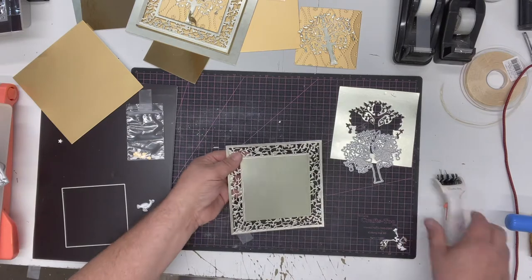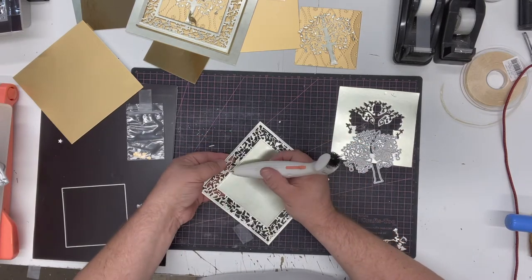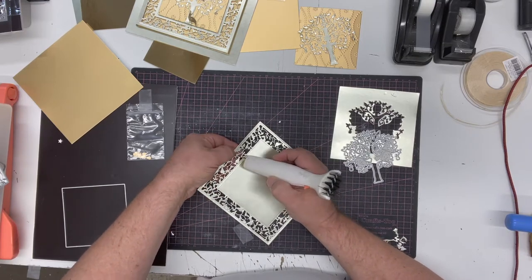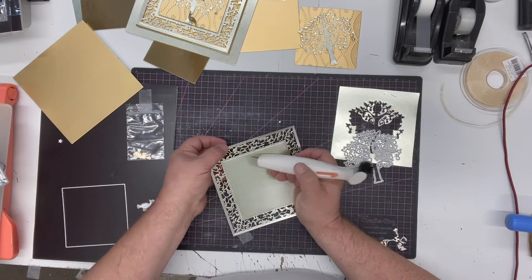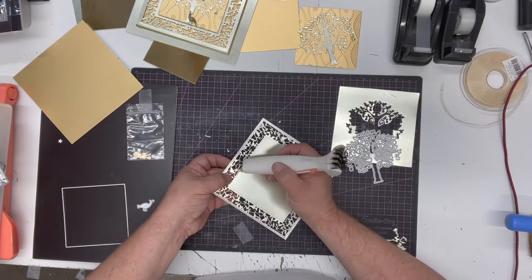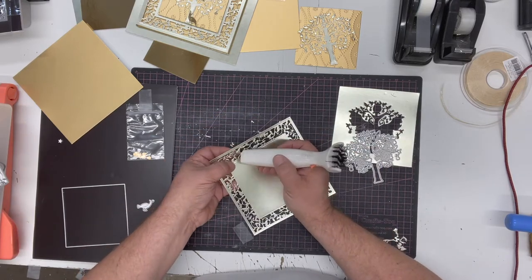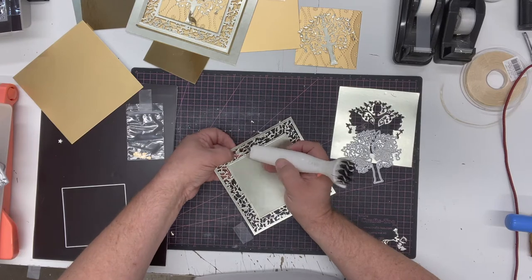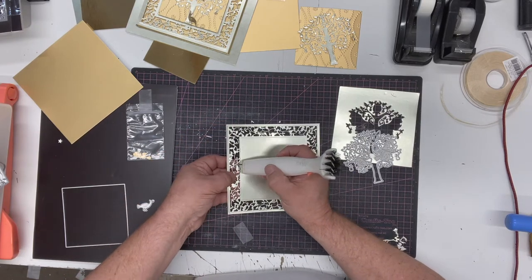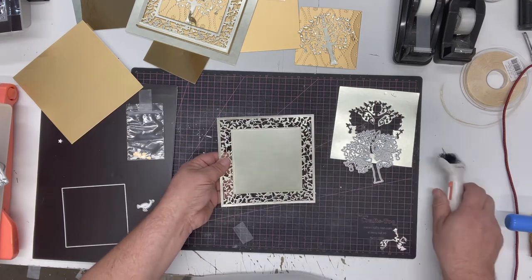Release the die cut piece from the die - it's all connected - and find any loose pieces. You don't need to emboss this die, certainly not if you shim it. It's so fine that even cutting mirror card you'll see it's got a beautiful beveled edge and looks like filigree metal, certainly if you cut it in gold. Some of these lines are so fine but they're all connected, so there's nothing hanging loose.